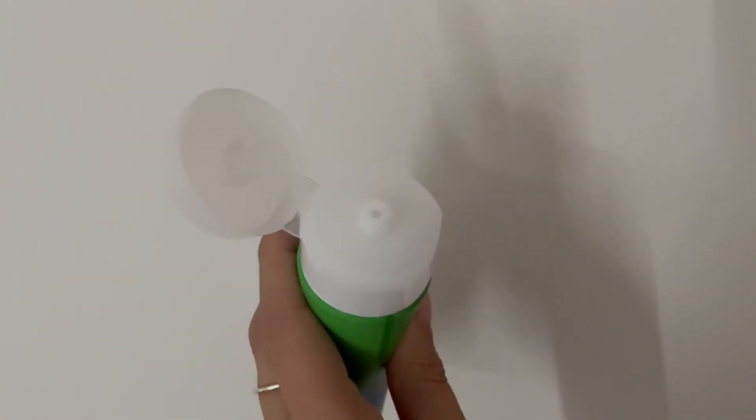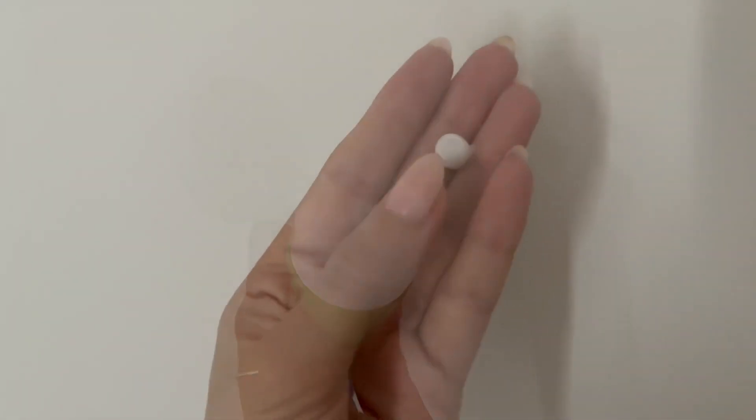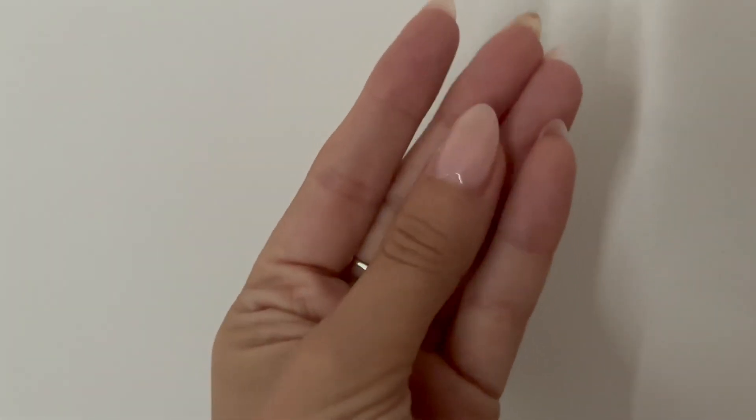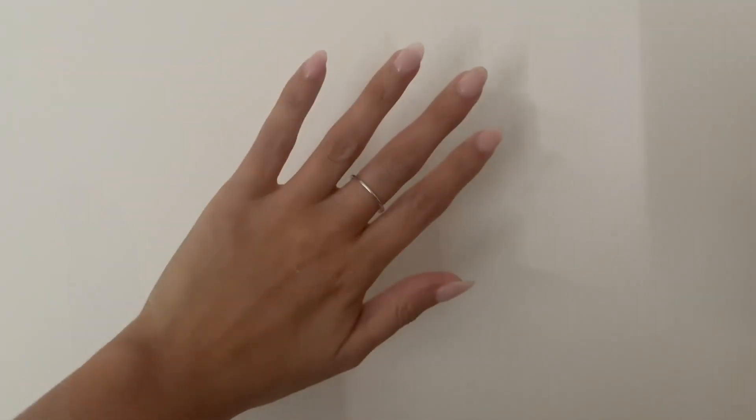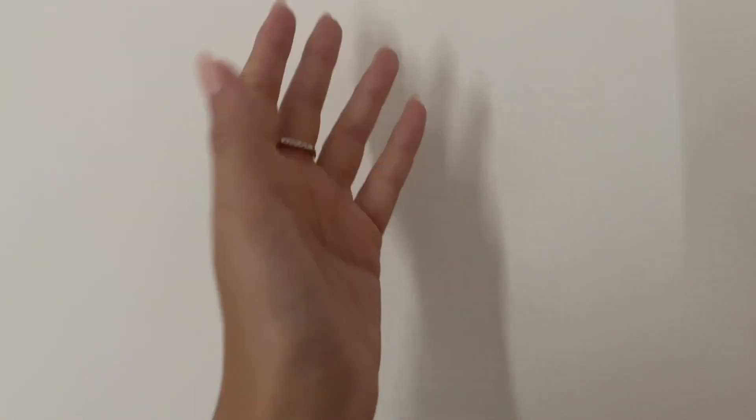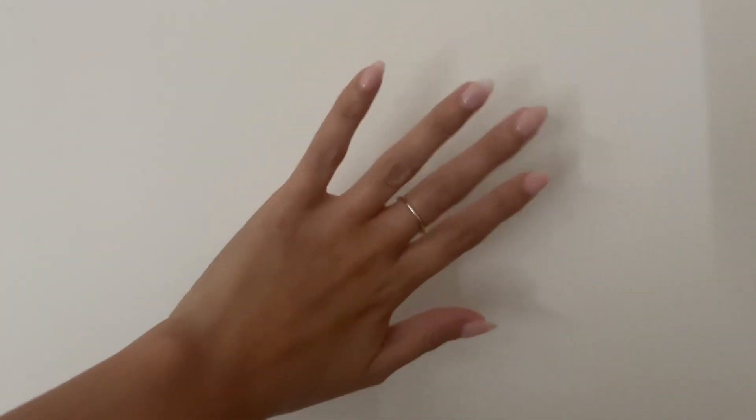All you need to do is open the cap and push for some product to come up. This is what the product looks like. You really only need a small amount for it to have its full effect. I just rubbed it all over my hands and now they're nice and soft.